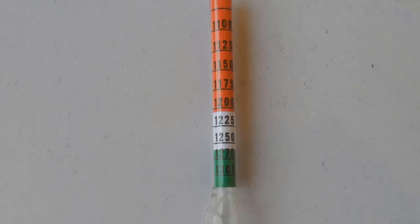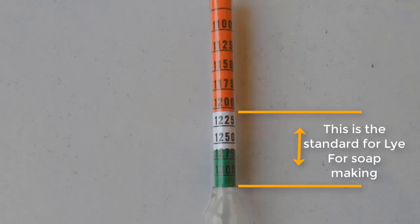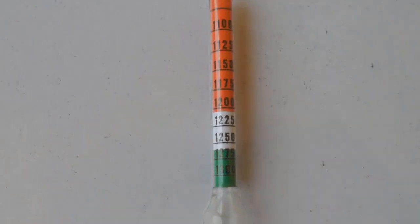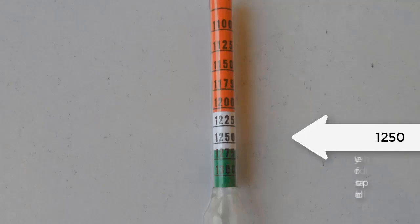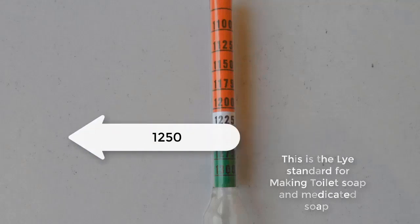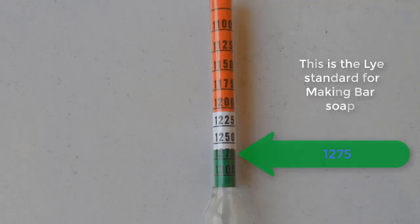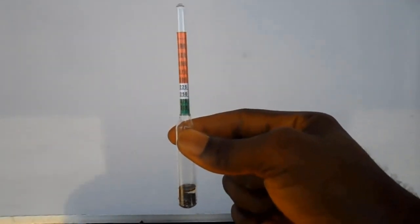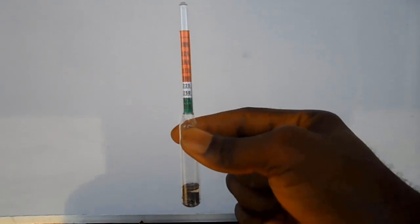The standard for soda for soap making is between the white and green color. When preparing lye solution for toilet soap and medicated soap, the standard reading of the hydrometer should be at the 1.250 mark — that is within the white calibration. But when preparing lye solution for bar soap, the standard reading of the hydrometer should be at the 1.275 mark — that is at the green calibration.